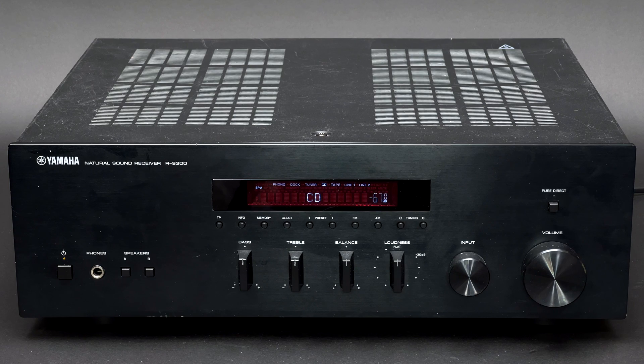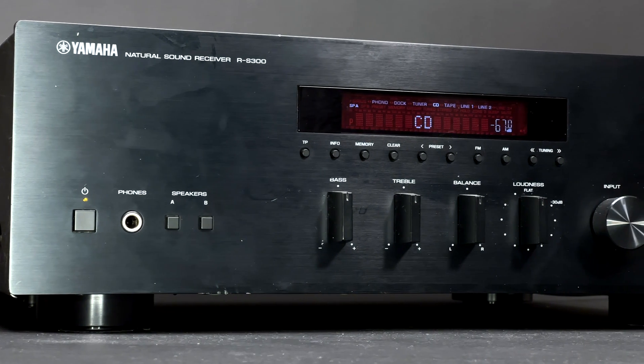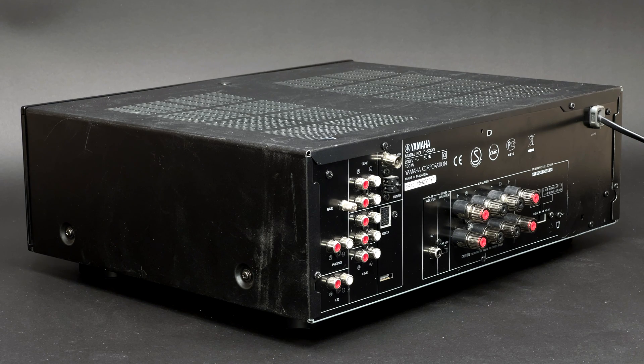Greetings to you all! This time I got my hands on this Yamaha RS300 stereo receiver. At first I was a bit skeptical as it's one of the most basic Yamaha models. However, after running it for a few weeks with my speakers at work, I was rather pleased with its performance.